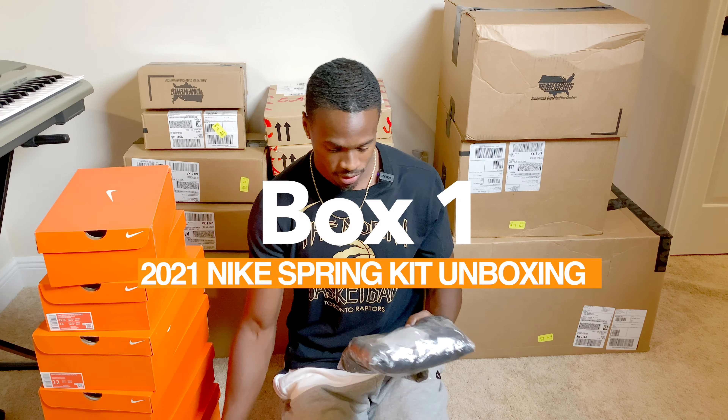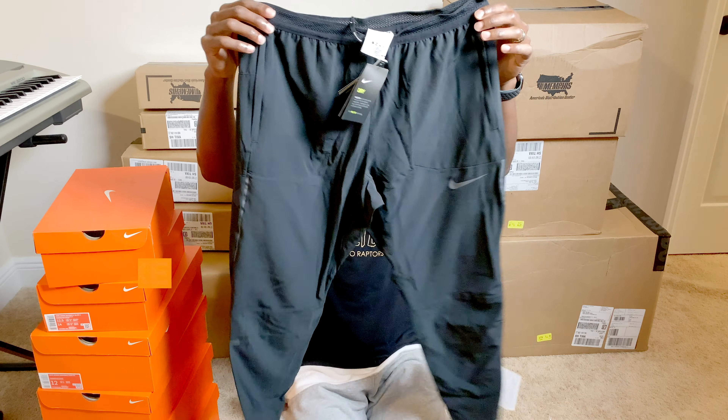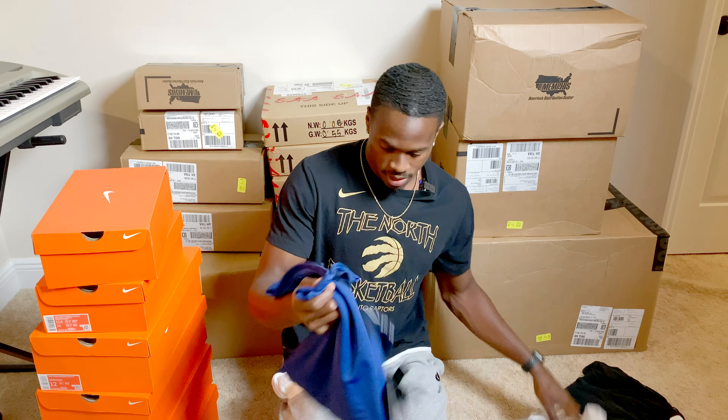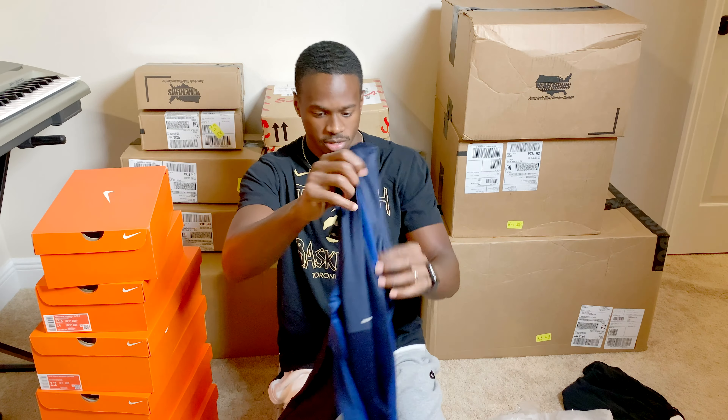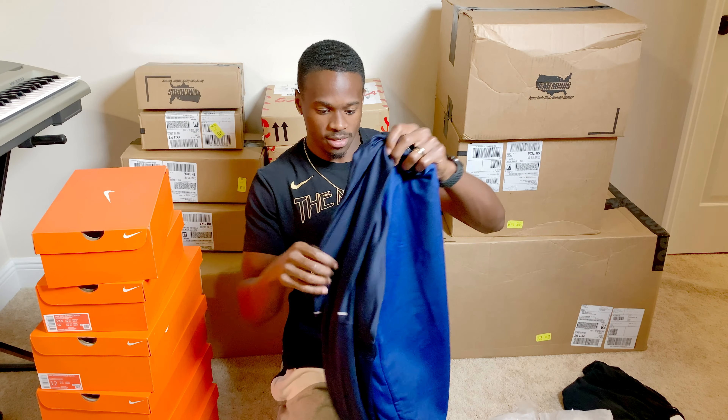All right, we're going to start off with clothes. Let's see what we've got here. Nice pair of pants — I never have too many of those. We've got a nice navy blue shirt, two-tone, a little Nike on the side. It's pretty nice. I like this long sleeve.